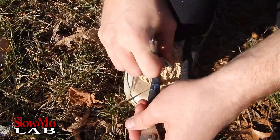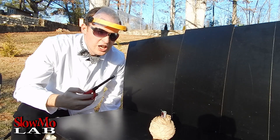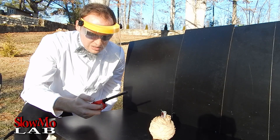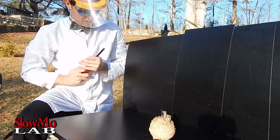Hopefully it won't blow up in my hands either! Alright, so we put the firecracker in it as deep as we could, so it's time to light it up, step back, and enjoy it. Let's grab the stuff and put the firecracker in there.